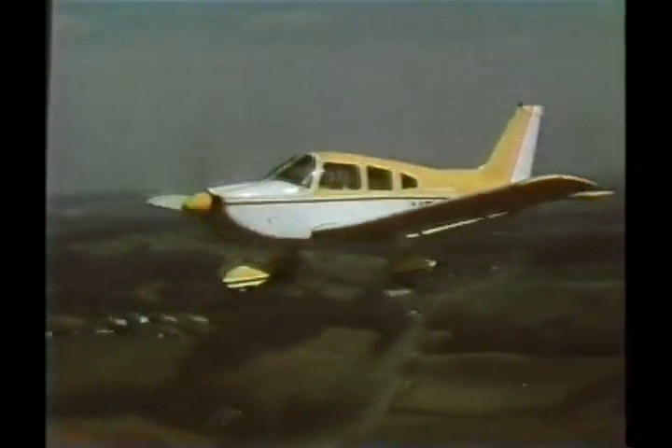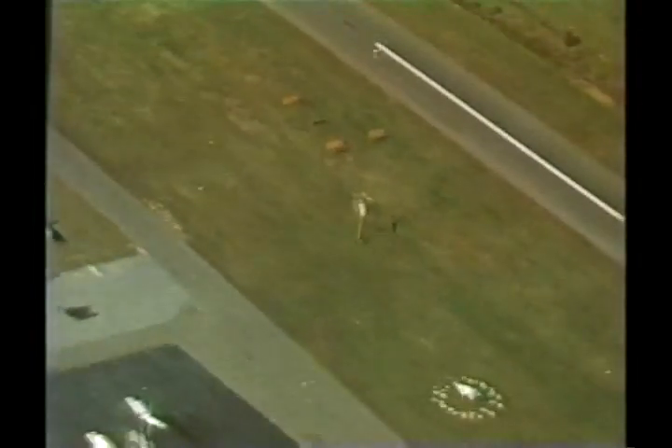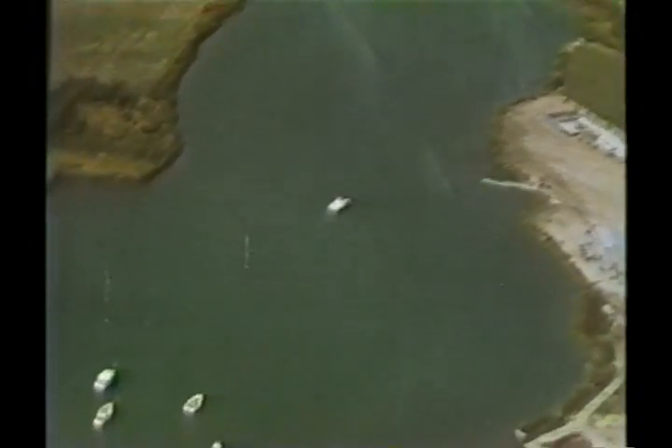Before landing, it's always necessary to establish the direction of the wind. At a controlled airport, of course, this information will be readily available by radio. Otherwise, look for wind tees, windsocks, or other indications in the area, like dust, smoke, waves on ponds, or sailboats.